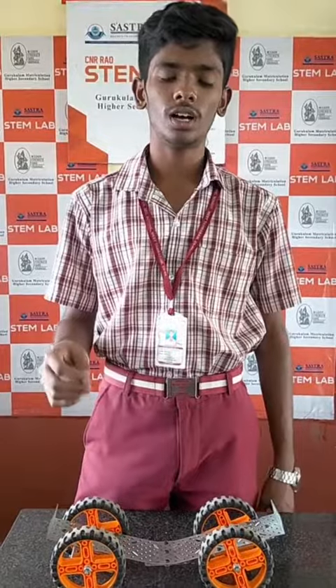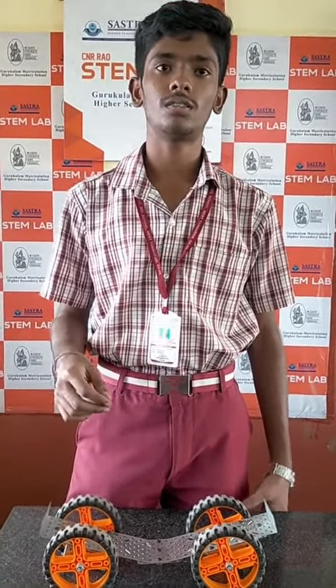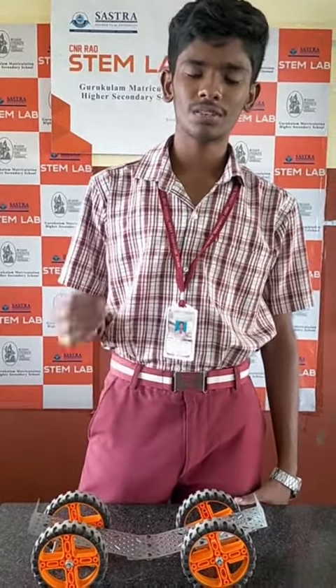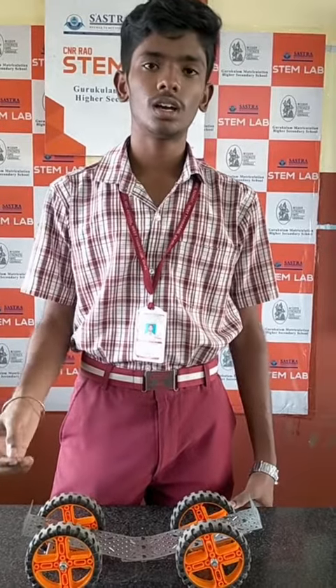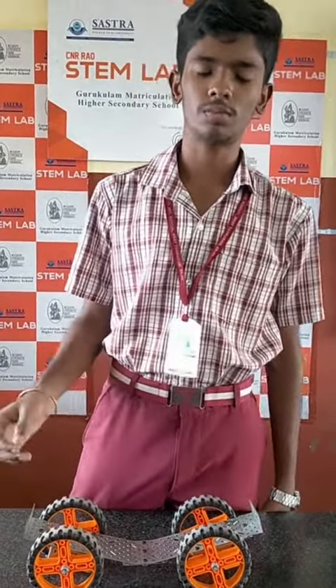It is portable. We can carry this with us whenever we go out. If a tire gets flat, it has to be fixed beneath the flat tire, and we can pedal the bicycle as we did earlier, all the way to the puncture shop. Thank you.